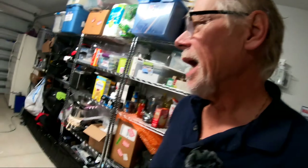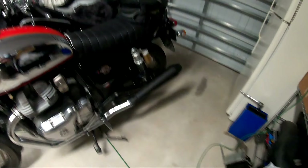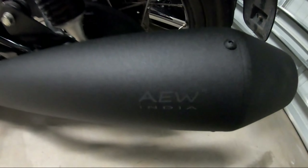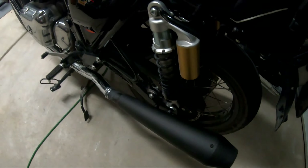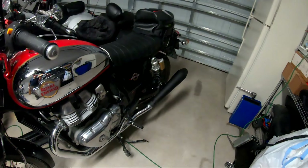Hey boys and girls, good morning, Q here. How's everybody doing? I just want to update you guys on a new addition to my Royal Enfield Interceptor 650, and that is these AEW pipes from India. I installed these yesterday and took them out for a test ride, and I'm really really happy with them.